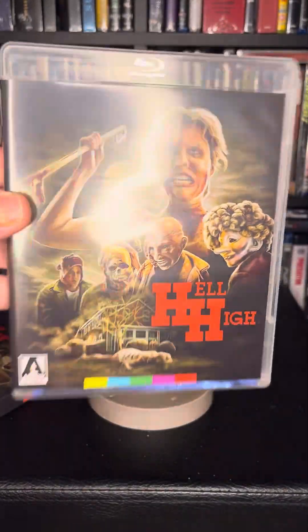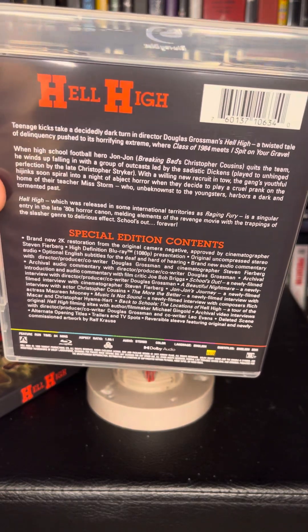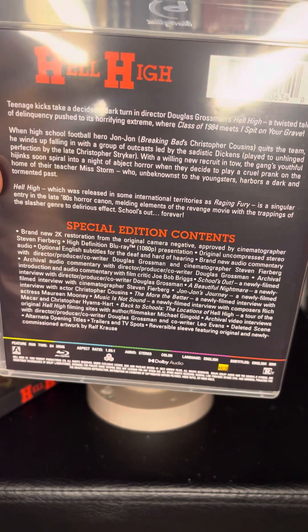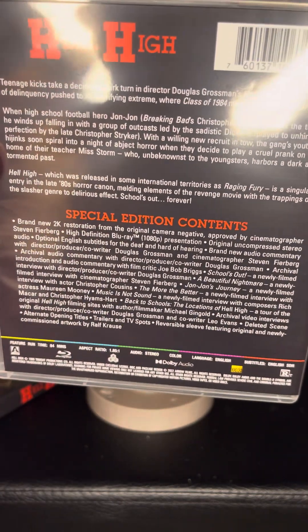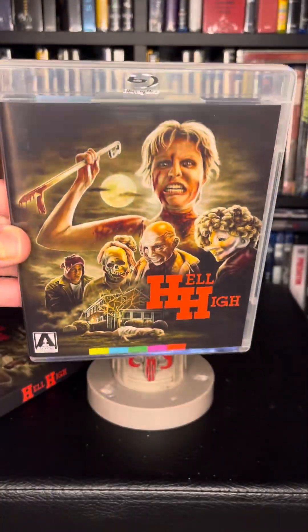Here's the Blu-ray — and this is Blu-ray by the way. Go ahead and screenshot that if you want to read the synopsis, or if you want to read the special edition contents. They always do a good job with the extra feature goodies.